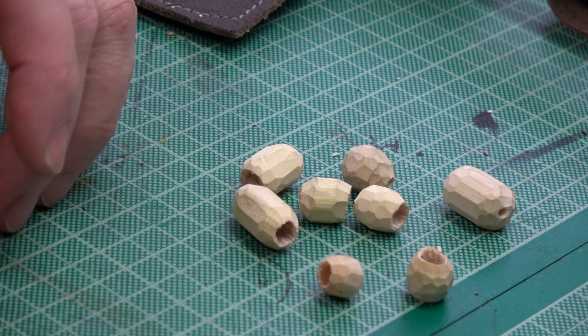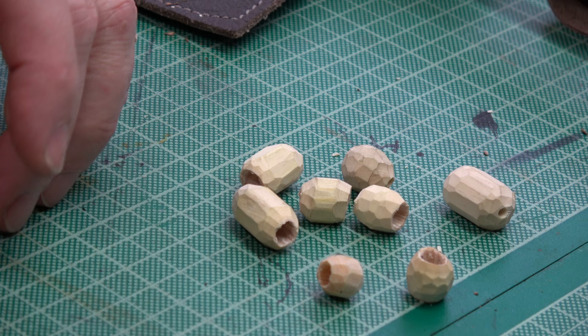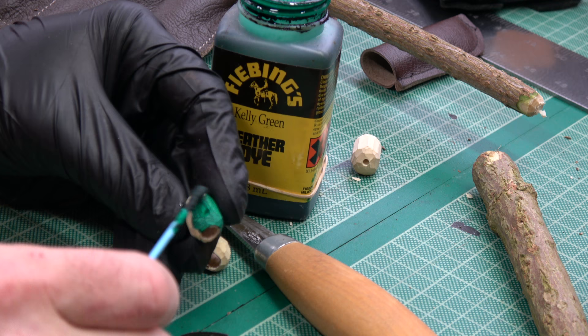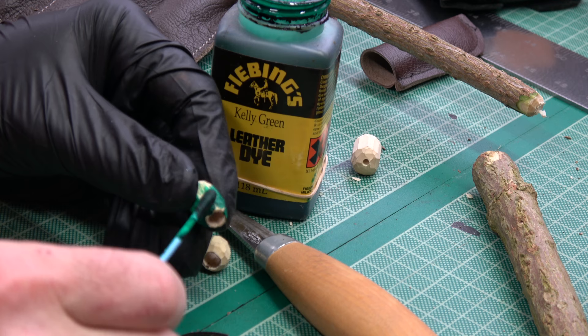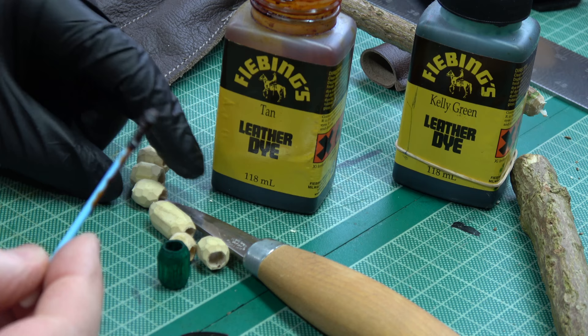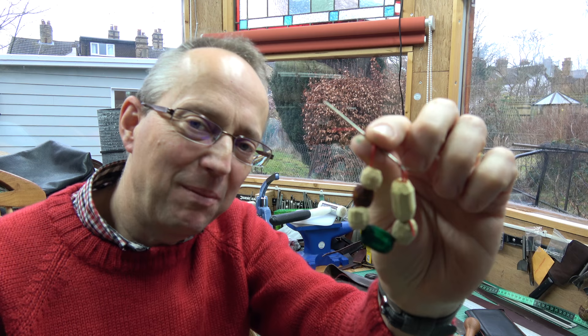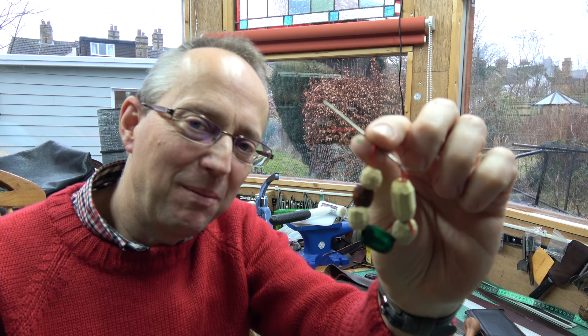Of course you can dye the beads. You could use things like coffee to dye them brown, or cochineal, or other natural products. Being in my leather workshop, I'm going to try applying some leather dye - just painting a bit of dye on with a cotton bud to see which colours work best.